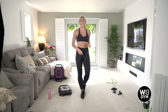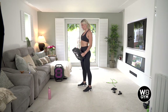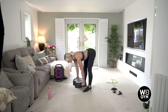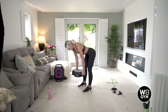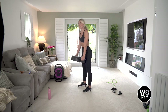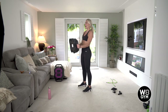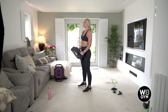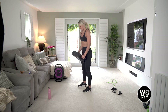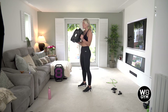20 seconds rest and then exercise two — deadlifts to bicep curls. Are we ready? Eight, seven, six, five — deep breath, roll the shoulders back — three, two, go. Really feel that in the backs of your legs, pushing down in your heels as you come up, curling up. Just making sure you're keeping your elbows tucked in when you're curling up. Lovely work team, you are smashing this — 10 seconds left. Last five, four, three, two — rest.